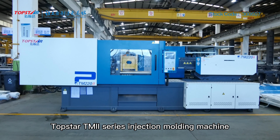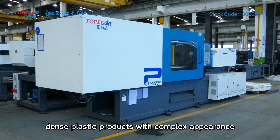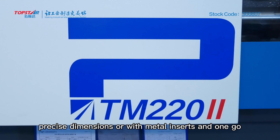Topstar TM2 Series Injection Molding Machine can mold dense plastic products with complex appearance, precise dimensions, or with metal inserts in one go.